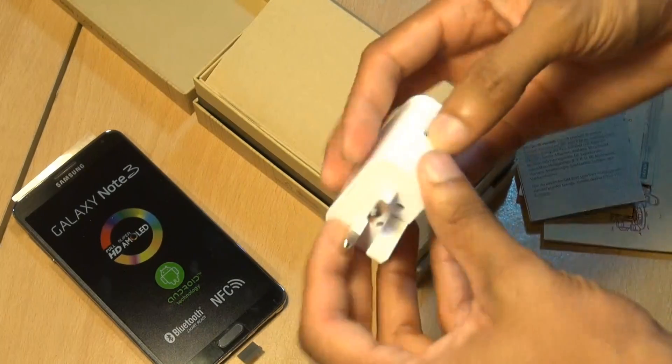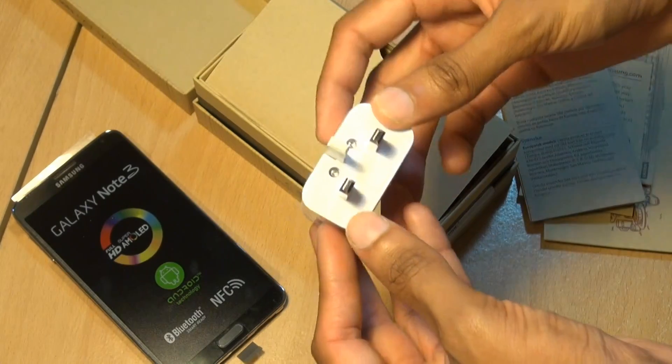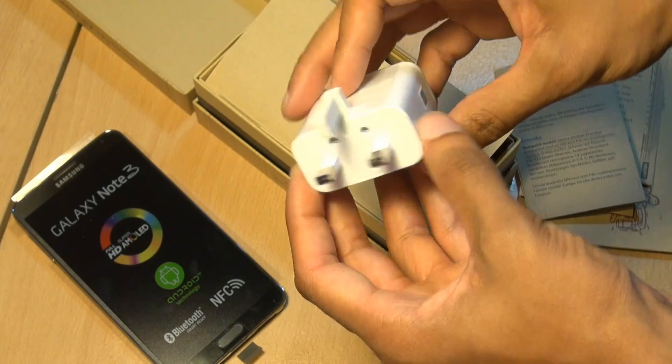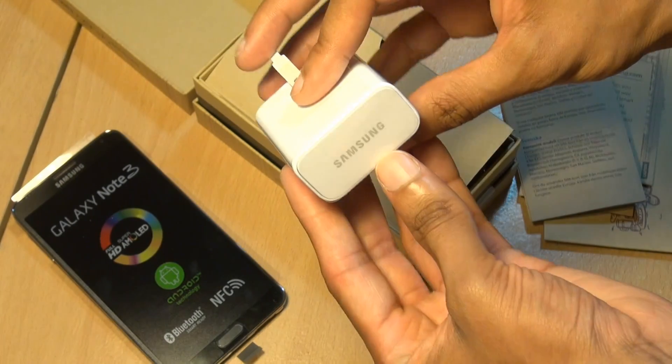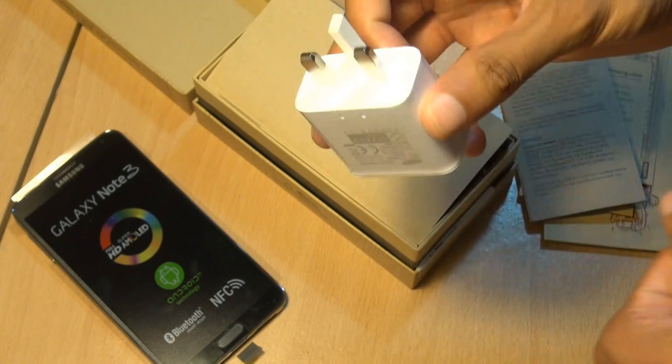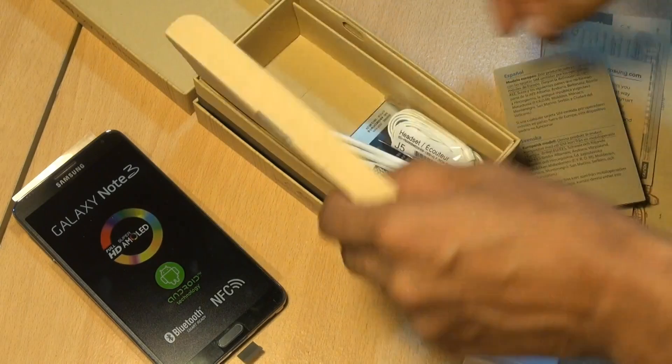Next up, we have the UK 3-pin power plug. It looks pretty standard, but it doesn't look like it fits the wall as it is. You have to slide that up like so, and boom, it goes straight into the wall. You've got the Samsung branding along this side, and a USB port for charging once you plug in the cable.